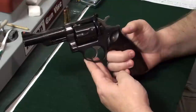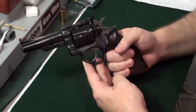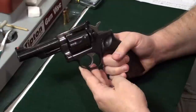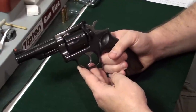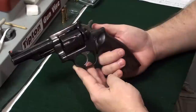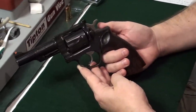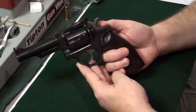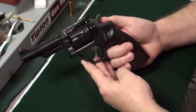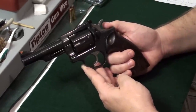This one is in .357 Magnum. Ruger made these pistols from around 1968 until around 1988. They made approximately 1.5 million Security 6s and variants, and then they were replaced by the Ruger GP100, which came out around 1988.